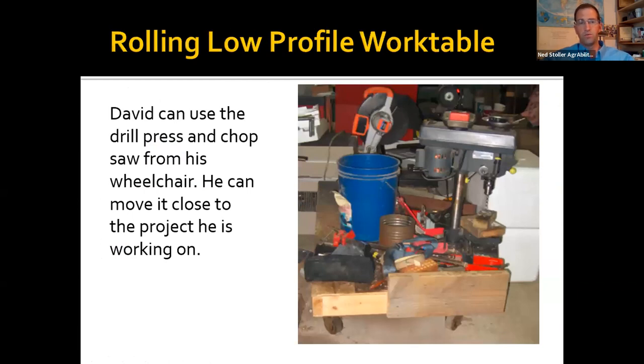Here we have a rolling dolly with a chop saw and drill press on it — it's kind of cluttered, but working from his wheelchair he's not reaching up at a workbench. He can take it close to the project he's working on and save a lot of moving around his shop.